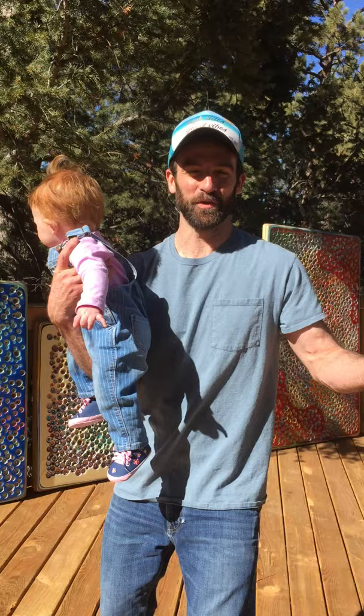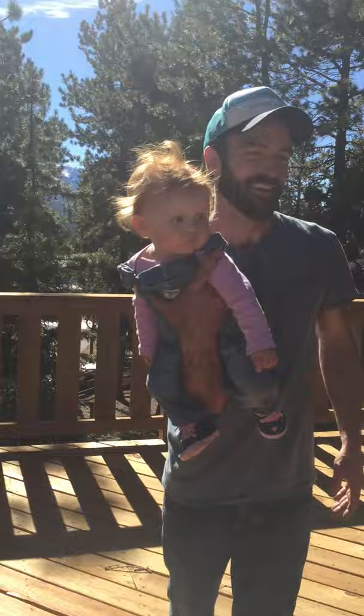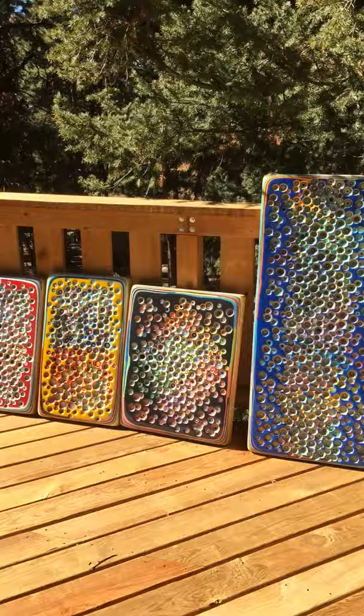It's only 40 degrees here today but I thought it was a beautiful day — probably cold for you all down in Florida, but it doesn't get much nicer than this in February in Colorado. So I thought I'd bring all the art outside on the deck, get a nice art fair atmosphere in the sunlight.